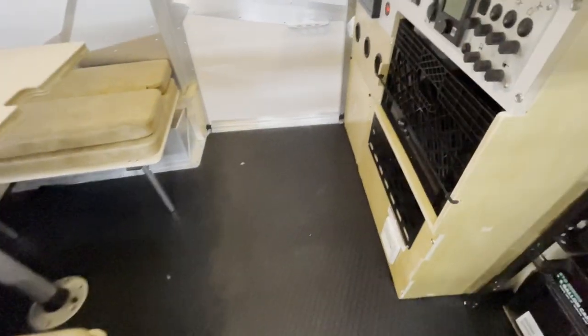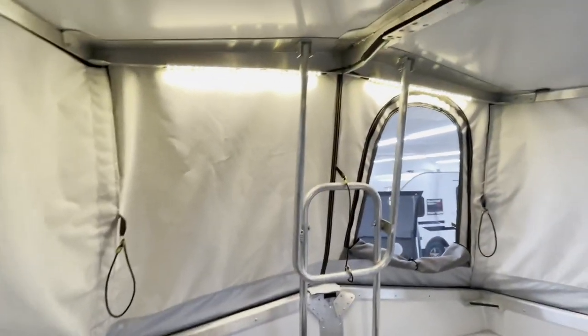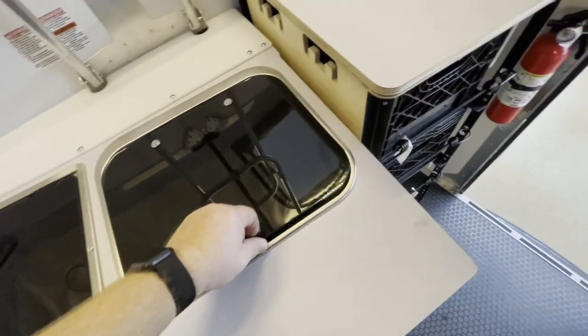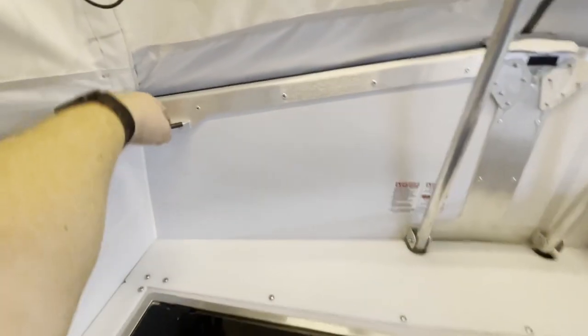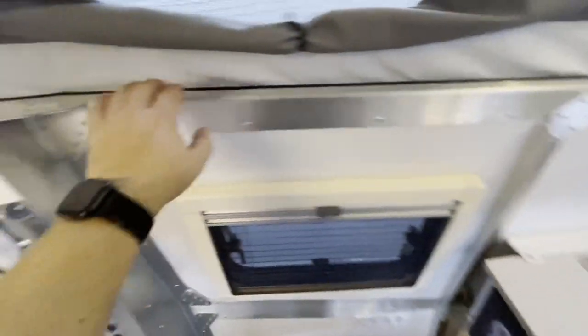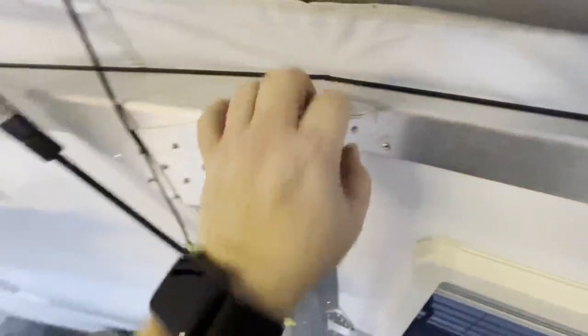Cooktop. Let's get inside. Feels very stable getting inside of it. Got a two-burner stove. This must be the sink — flip up. Prep area. You've got places to either put things or hook on. This is all aluminum riveted with hooking points.